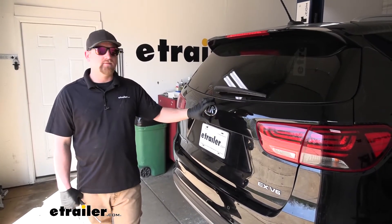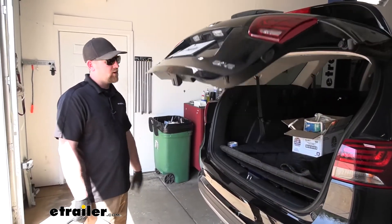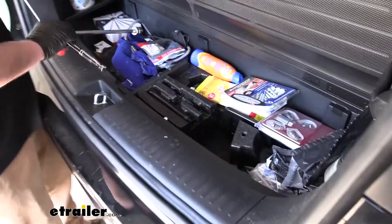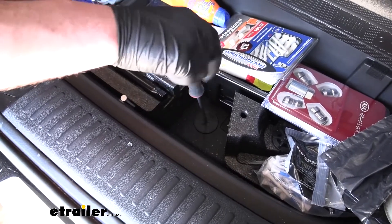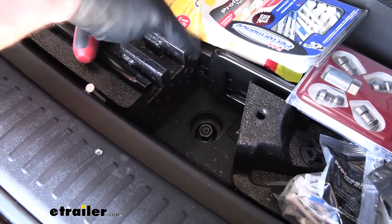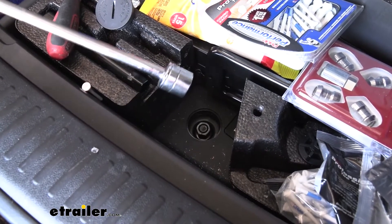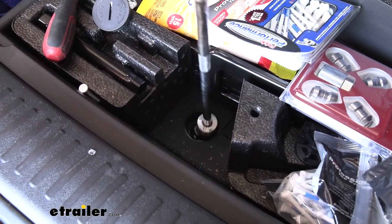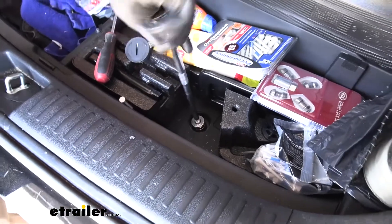Starting at the back of the Sorento, the first thing we need to do is temporarily remove the spare tire. Open up your hatch and come to your cargo area. Right there we have a cap — just take a flathead and remove it. That'll expose a nut underneath and you can use a socket and wrench or your spare tire tools, which are located there. Loosen it up until the spare tire drops all the way down so you can remove it from the vehicle.